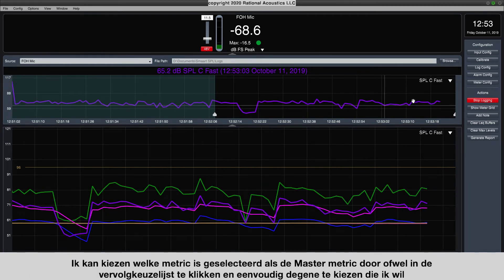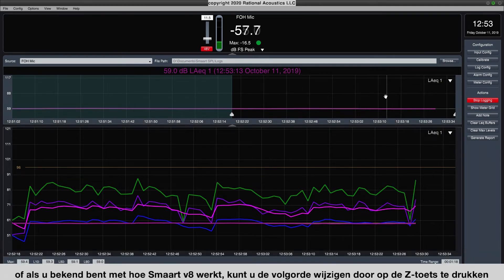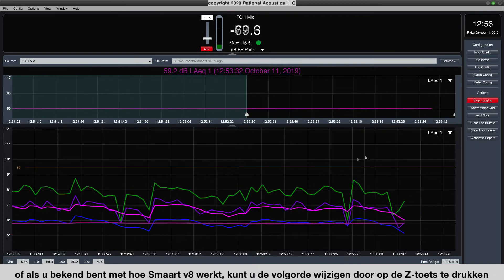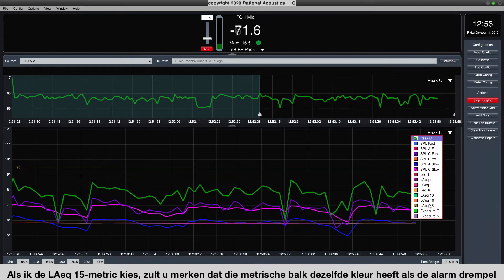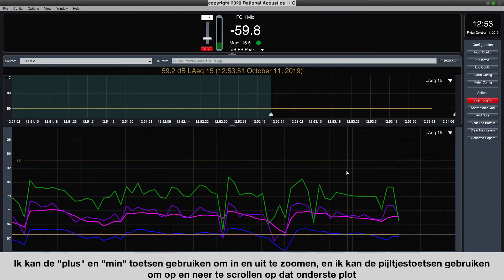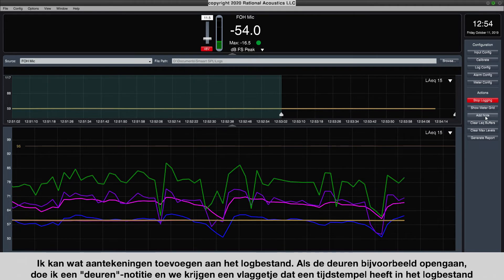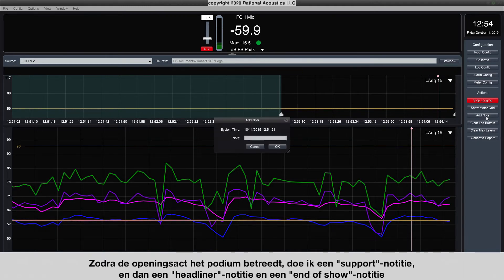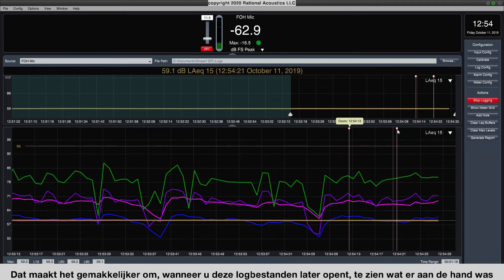I can choose which metric is selected as the master metric by clicking the dropdown or, if you're familiar with Smart V8, by toggling order using the Z key. In the bottom pane, the gold line at 96 shows the alarm threshold for the LEQ15 alarm we configured, and if I choose the LEQ15 metric, the metric bar will be the same color as that threshold. I can use the plus and minus keys to zoom in and out, and the arrow keys to scroll up and down. I can also add timestamped notes to the log file — for example, 'doors,' 'support,' 'headliner,' and 'end of show' — so it's easy to see what was happening when you review the file later.